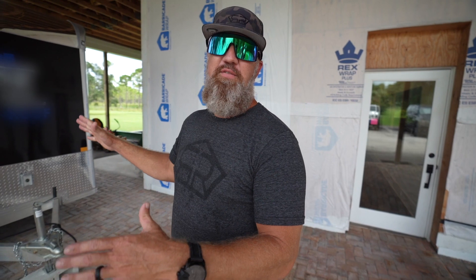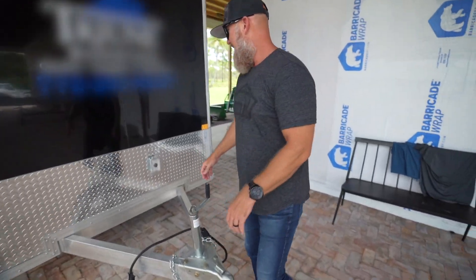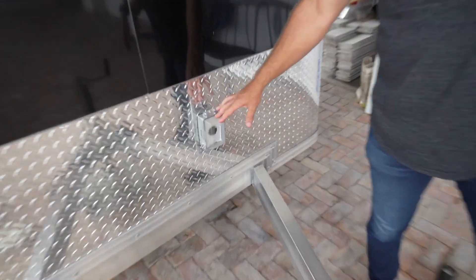This trailer is finally ready to hit the road. Check out some of the features that we did. Right here on the front, we have this hookup for the generator. The generator is going to be plugged in about 10 to 12 feet away so that we don't get fumes on the inside.